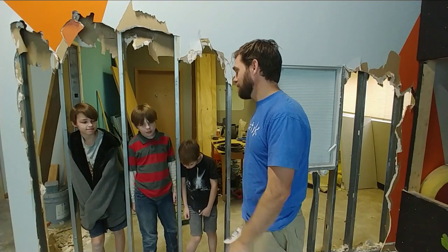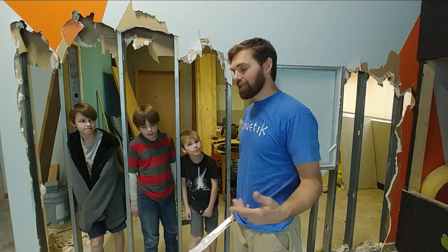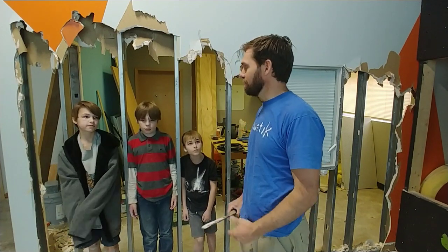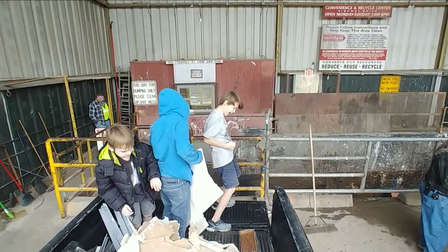Now it's time to keep on working. We're going to go down to the dump, throw this stuff in, and then we'll move on to other things that we need to do.